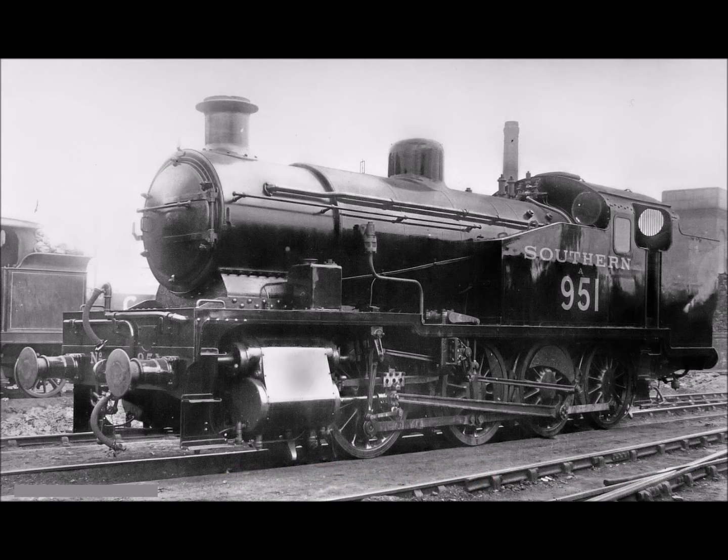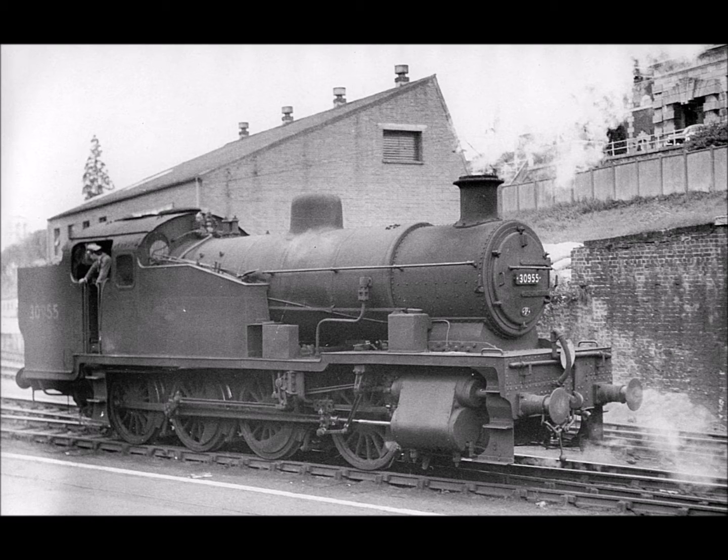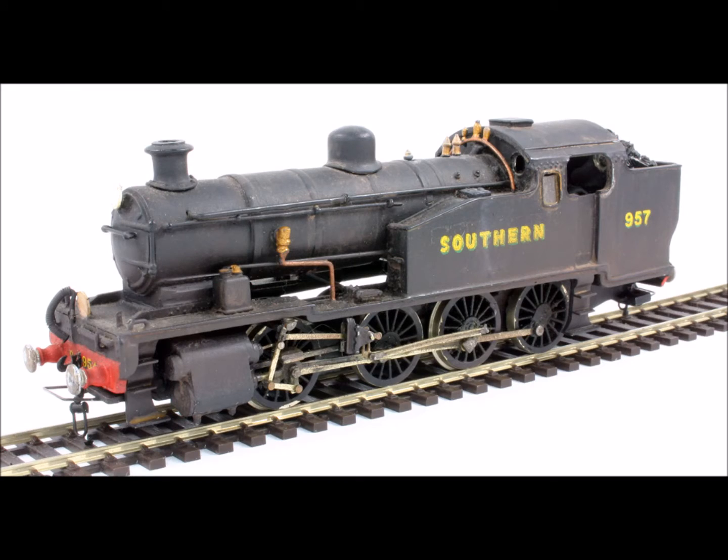The Z-Class was an 0-8-0 three-cylinder tank engine designed by Richard Mournsland, intended for heavy shunting on the Southern Railway, with the first eight entering service in 1929. It was a successful design and would have been built in greater numbers, but an order for a further ten was cancelled in 1930 due to the reduction in freight traffic as a result of the Great Depression.